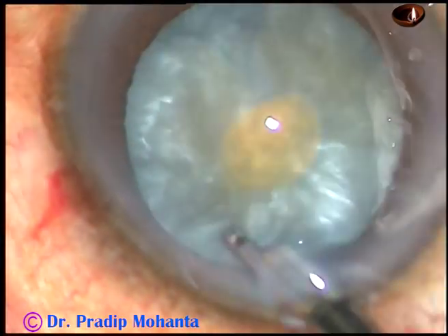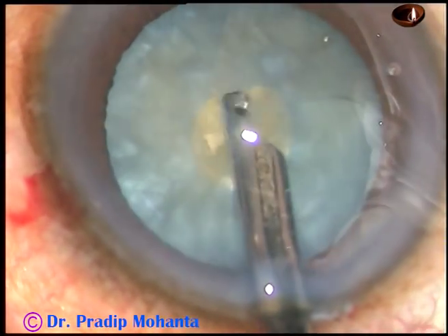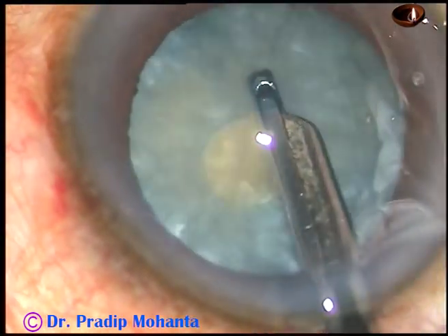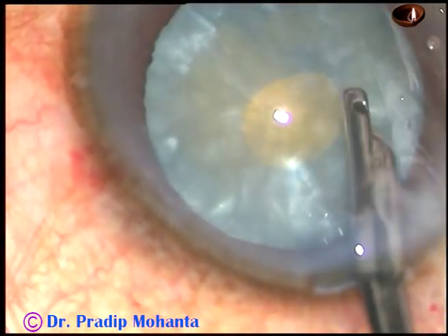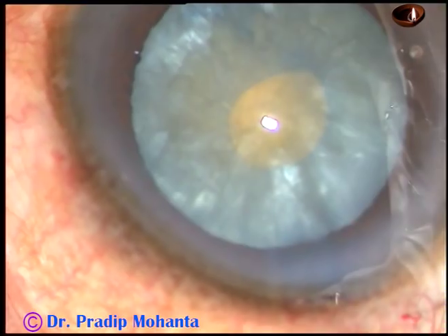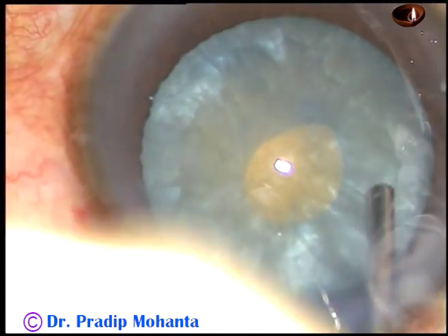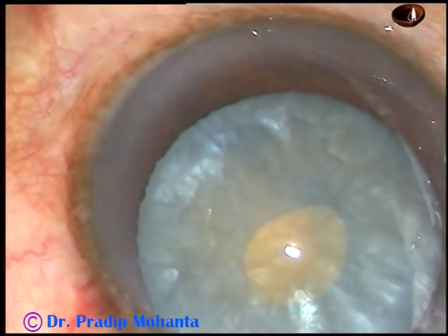Squeeze the lens matter from the periphery, bring it to the center and aspirate it. I am squeezing it from the periphery over the anterior capsule, bringing it near the center and removing it. Thus decrease the intralenticular pressure in all quadrants. In this case the sub-incisional area is not totally decompressed, but it can still be managed because the intralenticular pressure has decreased drastically.